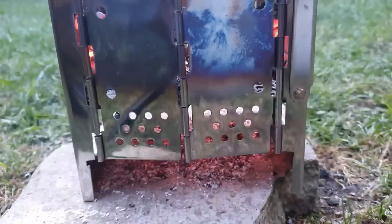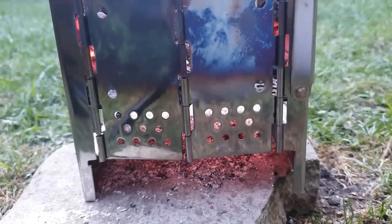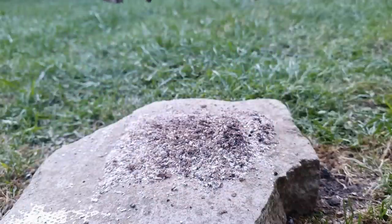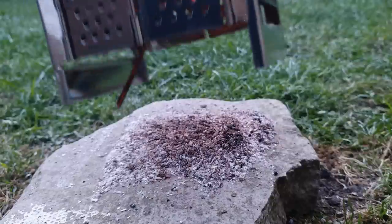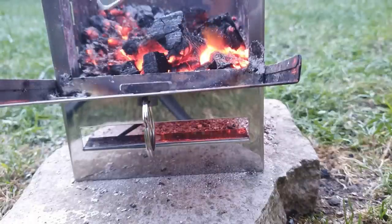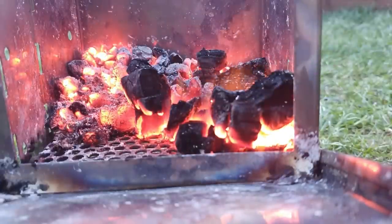I'm going to show you my modification to the tray where your wood sits on. If you've seen the other video about my cheap Chinese stove, the gaps are really really big and bits of burnt wood were falling down. Well, just look at what's left from my change — barely nothing — and I have burnt a lot of wood. That tells me this tray that I added to has actually worked really really well.